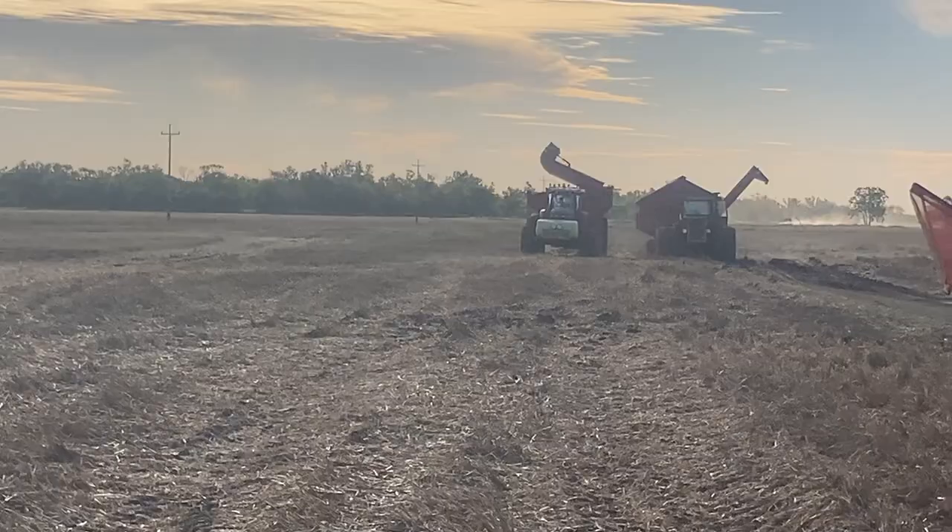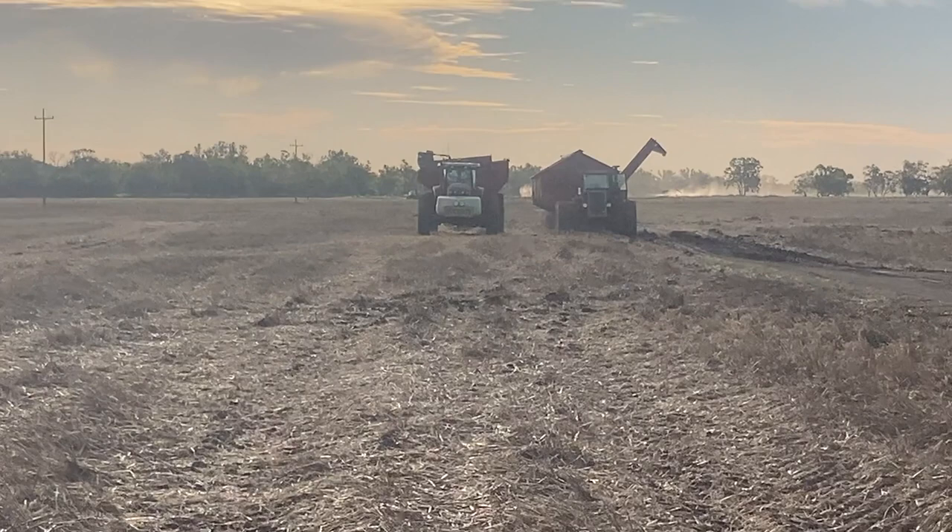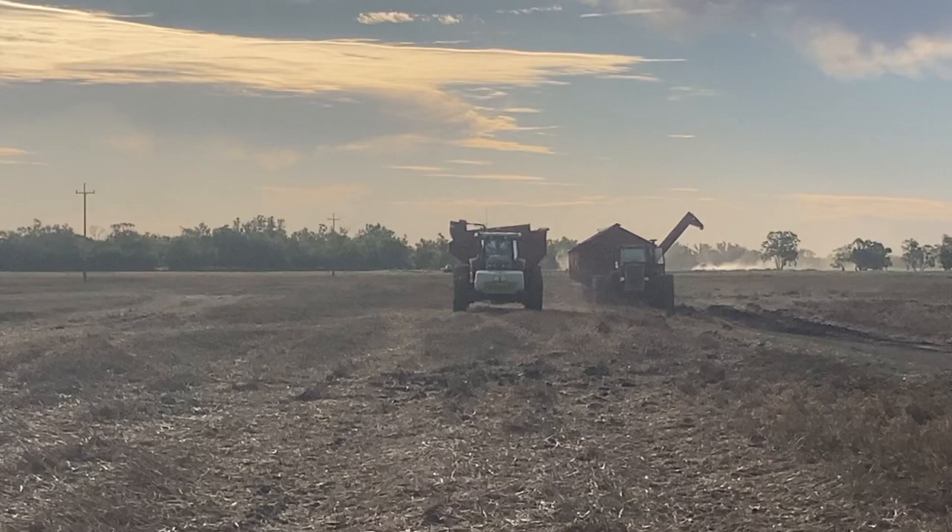We've probably only got maybe half an hour or an hour here at the contracting on this block, and then we'll be done. After that I think we do have some more contracting for another neighbour - I think there's seven or eight hundred hectares to be done there.